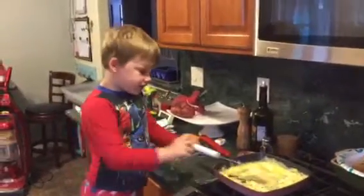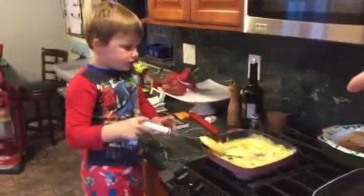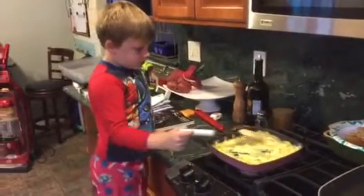This thing is hot. Yeah. Are you going to scramble your eggs? Now, in the corner — you have to make sure you get the corner over there because you don't want them to burn.